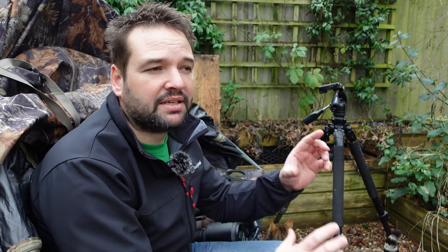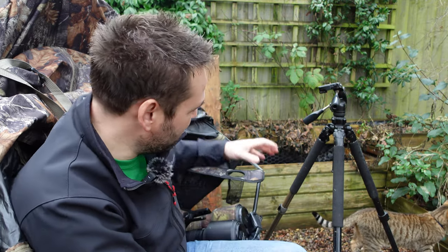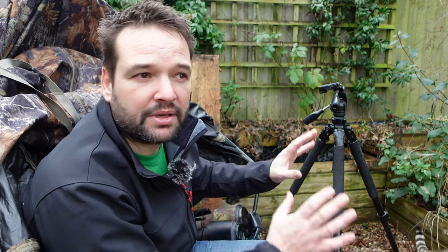You'll probably be cropping those images as well, but if you've got birds in flight and you're zoomed out a little bit, those shots might actually be better crops because you've got them in frame. If I'd zoomed in at 500mm and tried to get a bird in flight, I might have got it just leaving the frame rather than in it, which can be quite annoying when you see an image where the head is cut off.